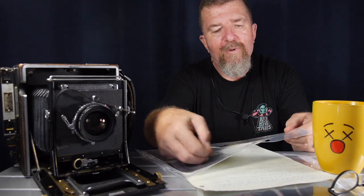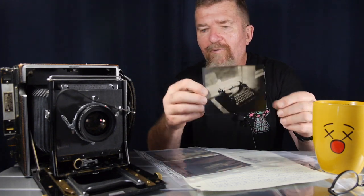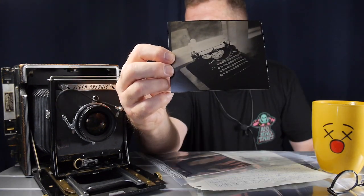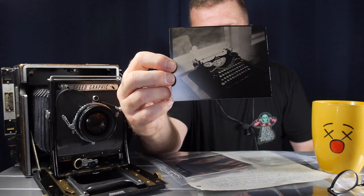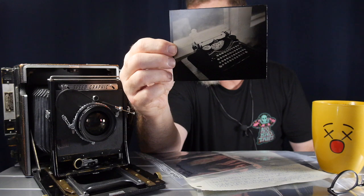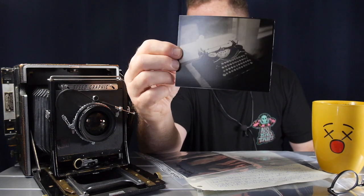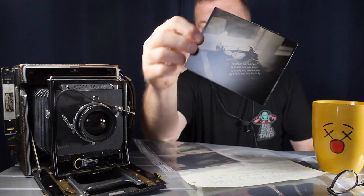I've been experimenting some more and got some ups and downs in my process. Just to remind you where we left off, this image right here is Ilford multi-grade resin coated warm tone in a luster finish. This was an image I made in my patio room of an Underwood portable typewriter, and that was about the best results I was able to get from the last session.